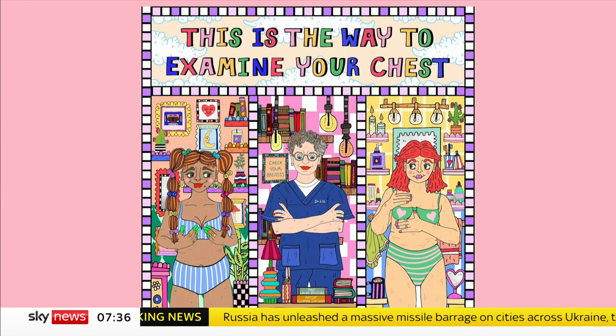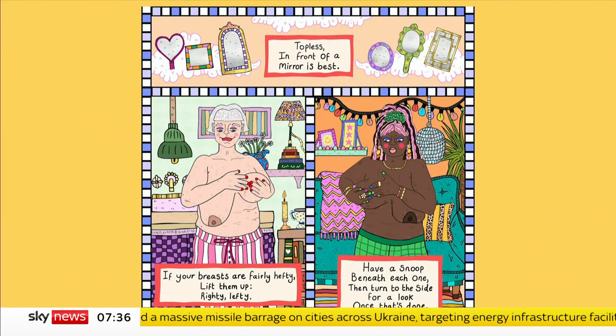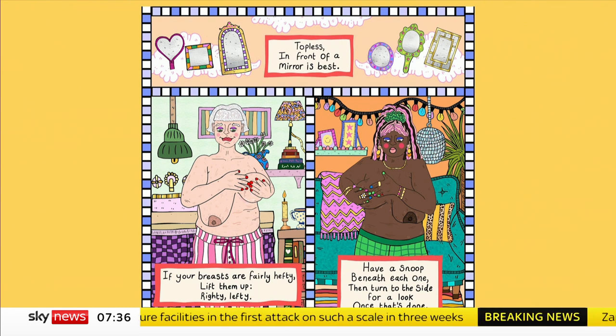This is the way to examine your chest. Topless in front of a mirror is best. If your breasts are fairly hefty, lift them up — righty, lefty. Have a snoop beneath each one, then turn to the side for a look once that's done.